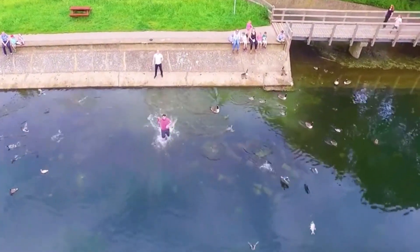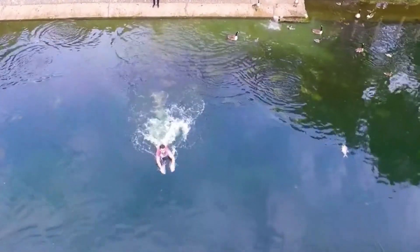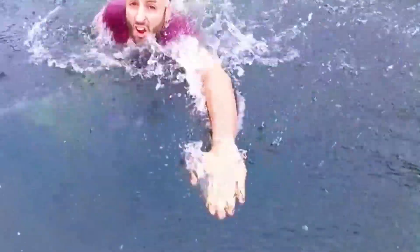This guy was rushing into the water — not to catch ducks, but to save a drone about to fall in. Luckily, he saved it just in time. However, not everyone is as lucky.